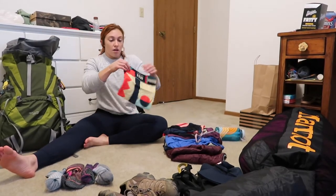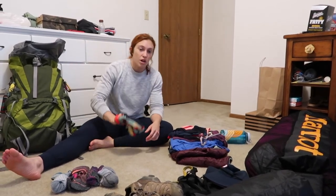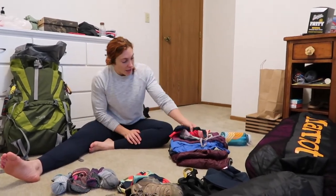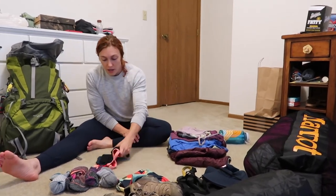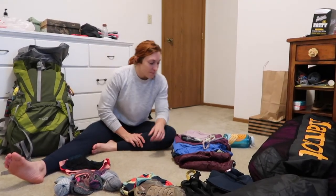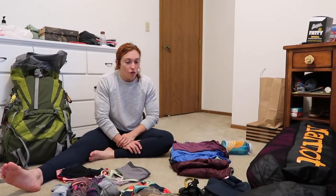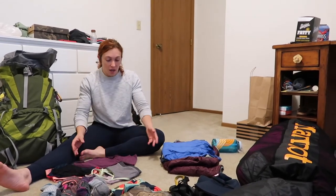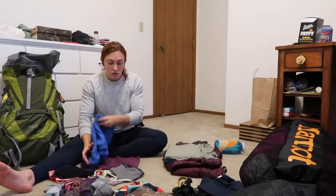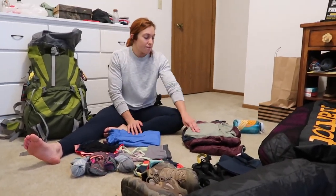I've got a buff — a nice tube, great for your neck or as a headband, and great for dipping in water to cool yourself down. I'm bringing three pairs of underwear, one for every day — no need to reuse them this trip. I have two sports bras; I may only need one but they're pretty small so I'm going for it. One tank top and one base layer, a half zip, for transitioning from morning into afternoon when we're in the slot canyon.